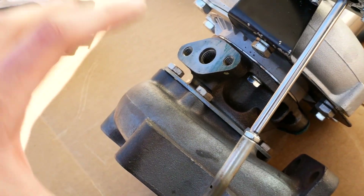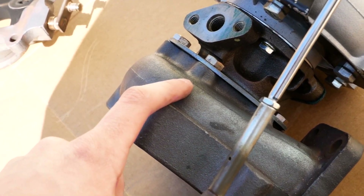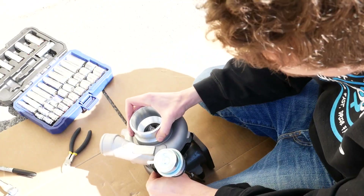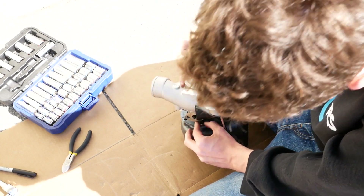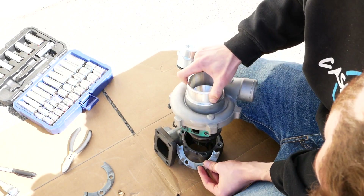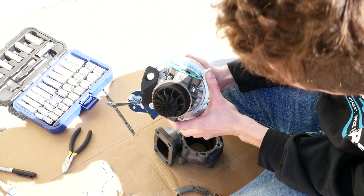The next thing that I'm doing here just to make this a little bit easier to work on is removing my turbine housing. To do that, there are just all those bolts there — you remove those and the housing will come off. We're getting to the last couple bolts here, and it gets a little bit tricky because you sort of have to pull the housing off as you loosen these up to get clearance to get them off. And there we go — that's what makes the magic happen right there.